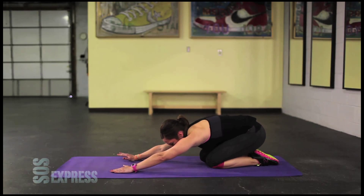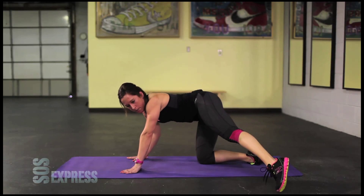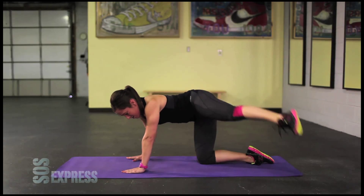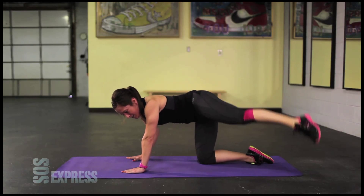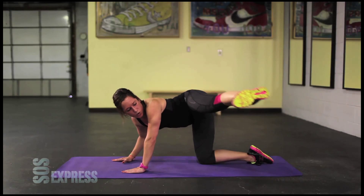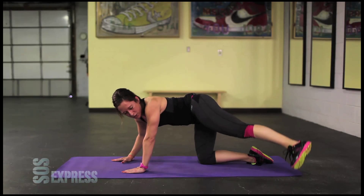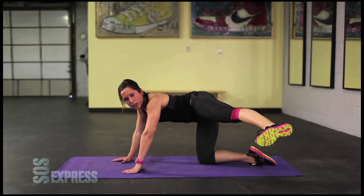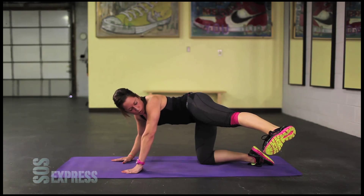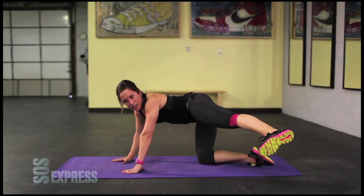If you need to take a quick break, pull yourself back. Back up. Leg comes out. Tap the ground and up. Each time try to get a little higher each time. Fight through it guys. Tap the ground and up. Five, four, three, two, one. And hold. Thirty-second hold here guys. Thirty seconds, that's all we got. Hold it. Come on, keep pushing. Keep fighting through it.